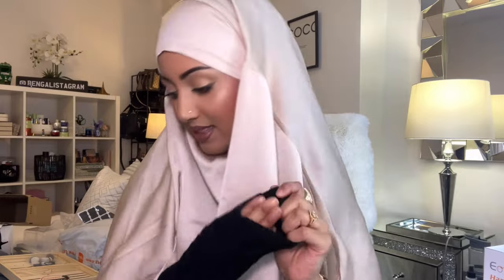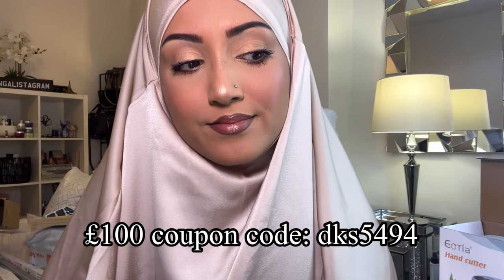That's going to be the end of the haul — I hope you guys enjoyed it! Let me know in the comments if you've shopped at Temu before and what you think of it. My room is a complete mess right now! There's probably going to be a third part of this haul because there's another big parcel left and another one on its way. Once again, use discount code DKS5494 to get 100 pounds off. Keep watching, keep subscribing, spread the love — see you guys next time, bye!